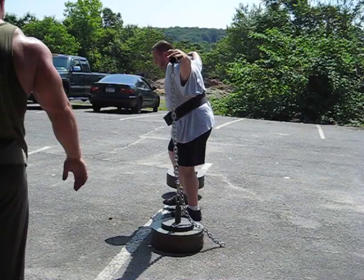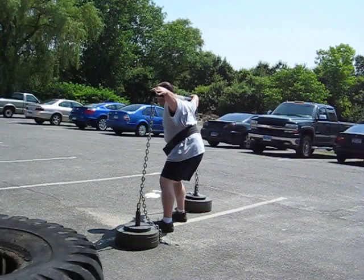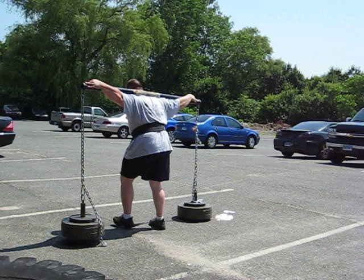Come on Justin. Steady, come on. Get your hips on to you, get your hips on to you. Don't let it swing you. Come on. Slow and steady. Finish it. Slow and steady Justin.